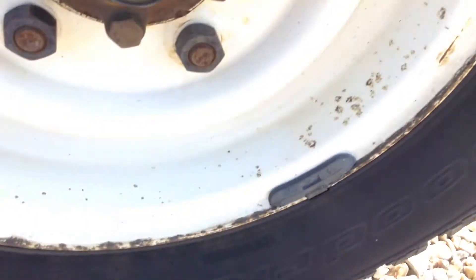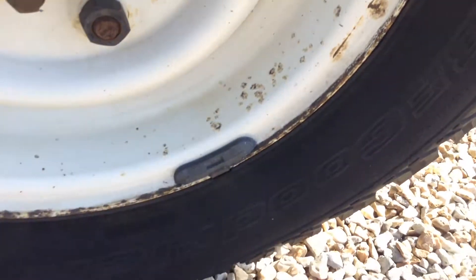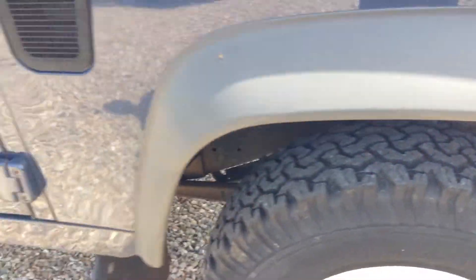The wheel arch is very clean, and so is the rest of the panel. Plenty of tread left on the tyre as you can see. There are a couple of light scratches which should polish off.